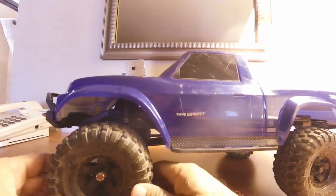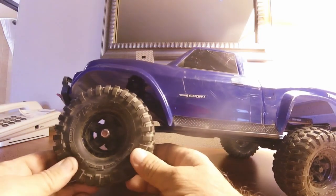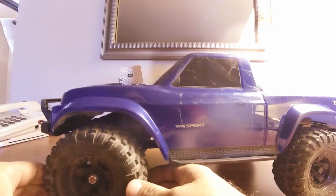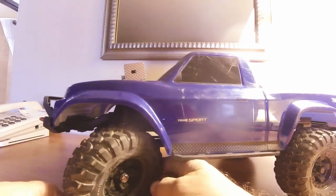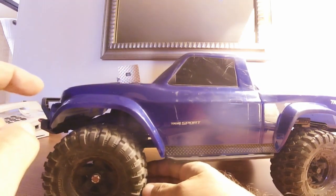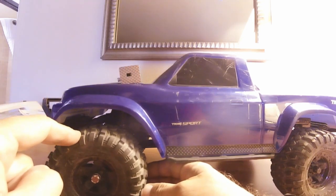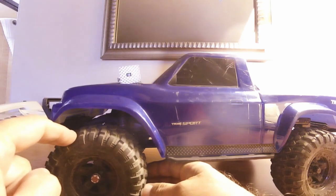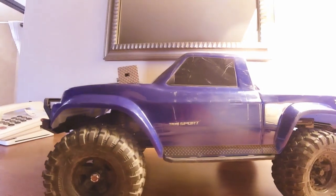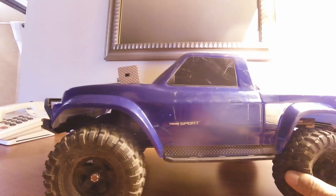I do have to eat some crow this time. In my initial thoughts I said I didn't like these tires — they were too light and they were going to have to go. But the fact of the matter is these tires work. These tires work better than the Nitto tires that come on the SCX10-2 JK CRC edition. That's just facts. At this point I really don't see a need to change these tires.